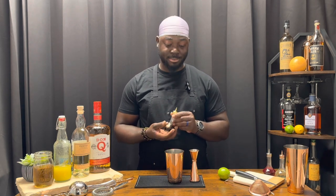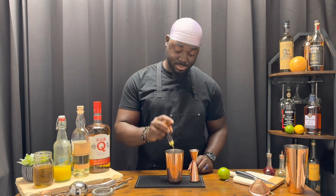We're going to get started with two dashes of Angostura bitters — Japanese dasher, I got a double up. Then three quarter ounces of a simple syrup. This is a one-to-one simple syrup.